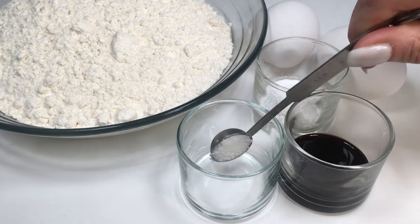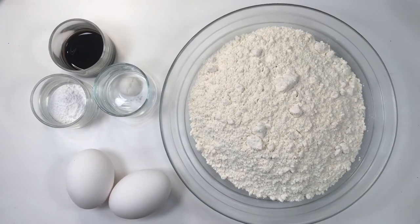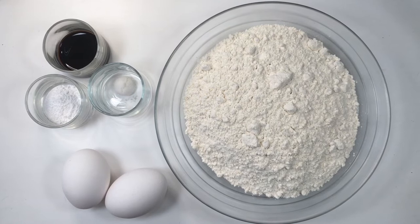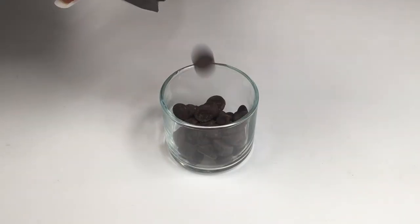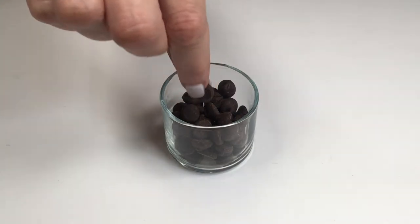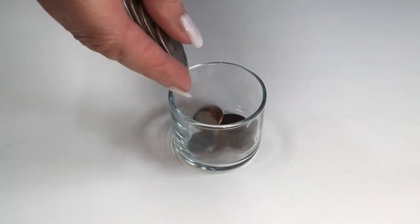They have the perfect size as baking prep bowls for all those small ingredients you need — half a teaspoon, a quarter teaspoon, one teaspoon, one tablespoon of salt, vanilla extract, baking powder, baking soda. They also work as a snack bowl for those times when you're craving a few snacks but don't need the whole bag or bowl.